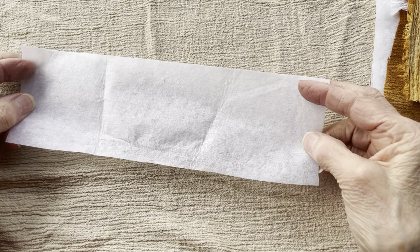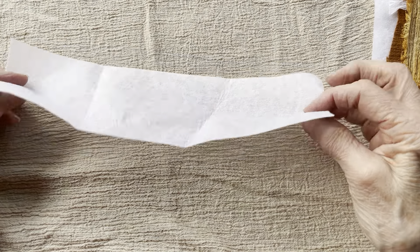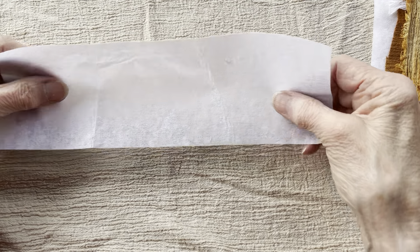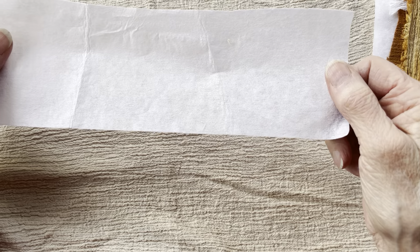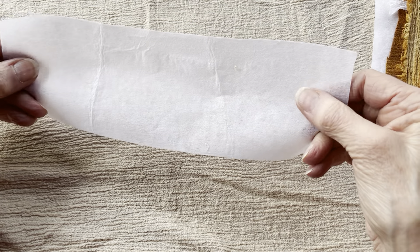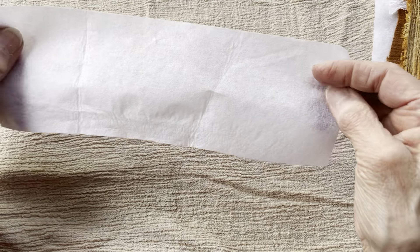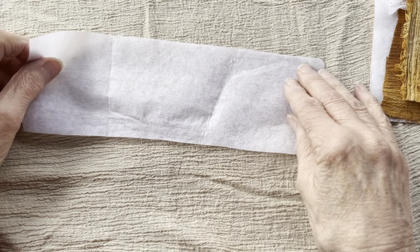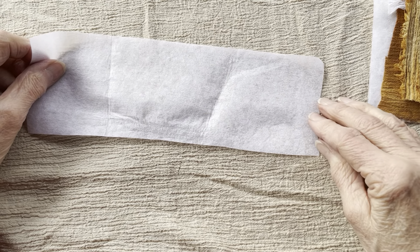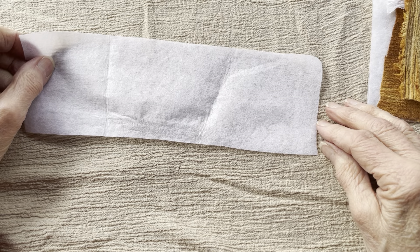As I was rummaging through my supplies, I came across some of my mother's old fusible interfacing. Now if you've ever sewn, you know what fusible interfacing is. It is a paper, it is a little bit stiff. And the fusible kind has beads of like a glue that is heated by the iron and will attach to whatever fabric you're using.